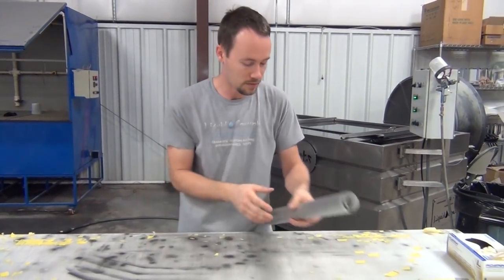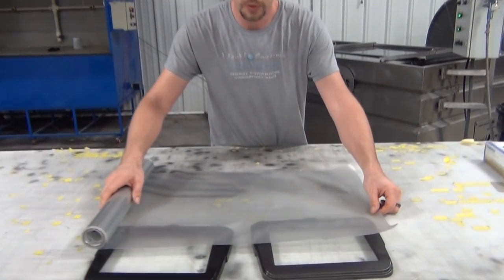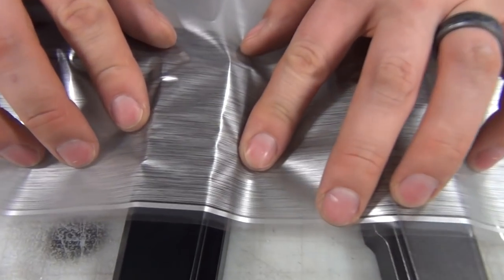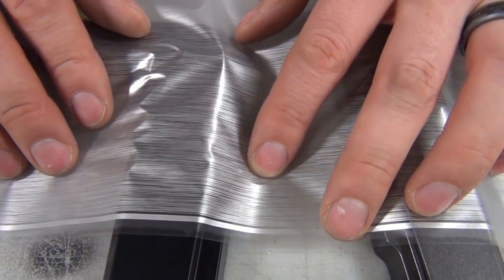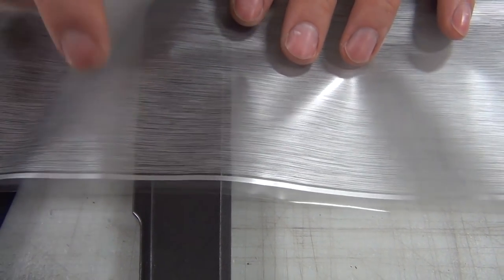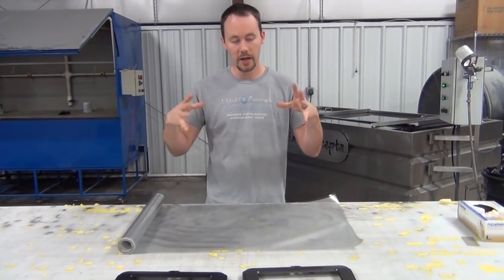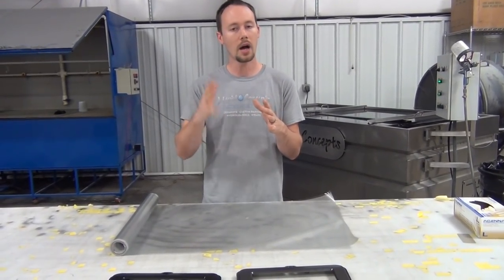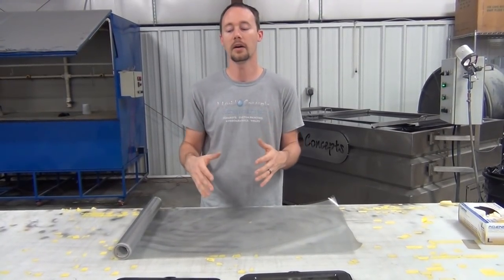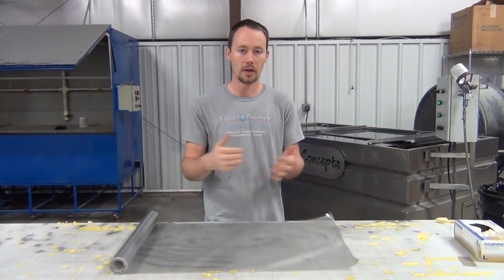One thing you can tell about this film is that it's pretty transparent. It's very condensed — it has almost all silver, even from black to light gray or metallic gray. It does let some base color show through, but not a lot. So if you're looking for a very condensed version with a lot of striping and lines for your brushed aluminum patterns, this is definitely one to check out. I'll put the link below and you can also check it out on our website, liquidconcepts.com.